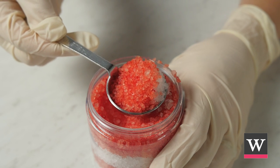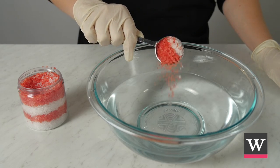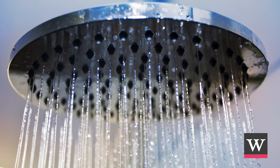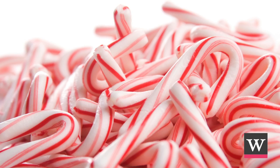To use, sprinkle one to two tablespoons of salt into a warm bath and enjoy a relaxing soak. Alternatively, you can use them in the shower — sprinkle a small amount near the drain area and allow the warm water from the shower to dissolve the salts and release the invigorating peppermint aroma.